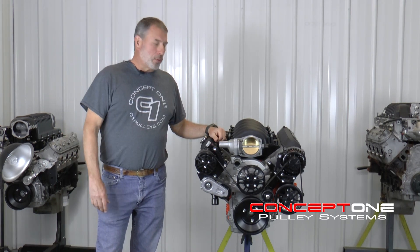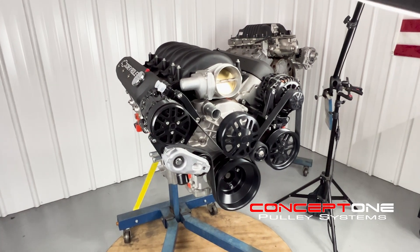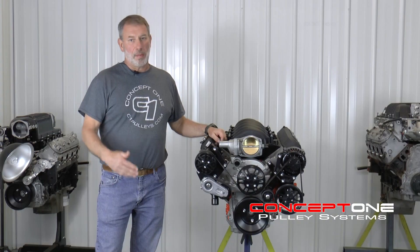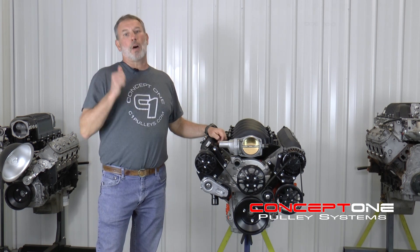A lot of our customers have pro touring cars. They're going to track day. They're doing autocross. They're running these things pretty hard, and you can imagine if you've got 30 minutes out on a track, or even five minutes, but you're in the gas, off the gas.